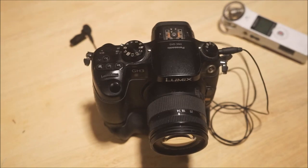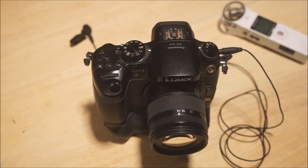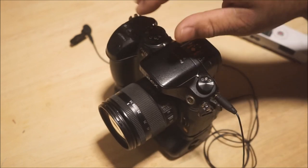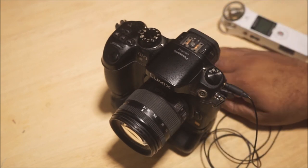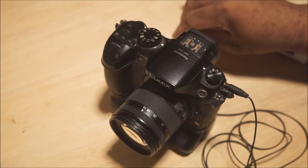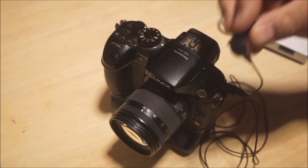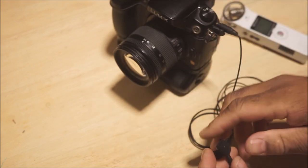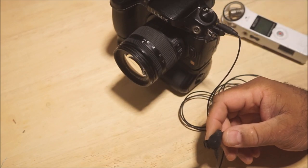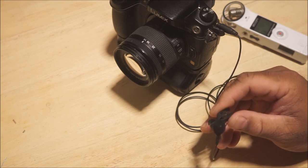Hey guys, it's been a while since I made a video — I've been kind of busy — but I just wanted to talk a little bit about this camera and this microphone setup. I was actually using this yesterday and I needed to record a little bit of voiceover, record my voice for one of my audio projects. So I just wanted to make this a random video about this camera, this microphone setup.